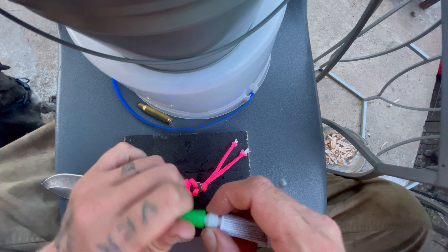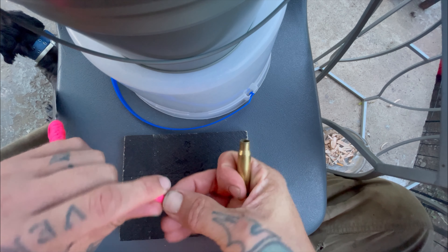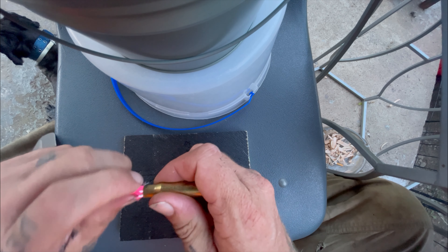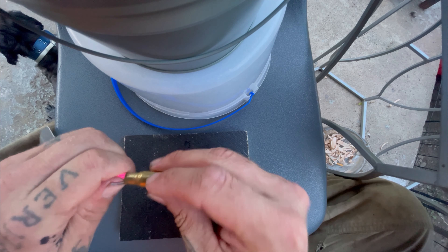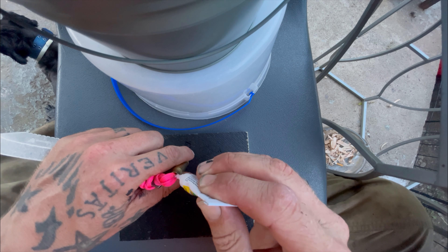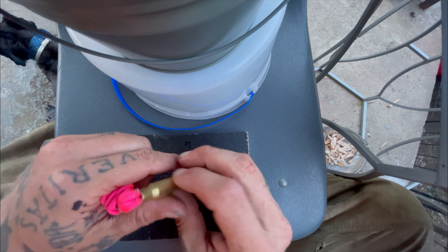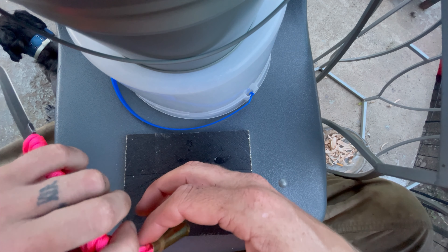We'll polish it later. Normally you would singe the ends, but since it's going in here I don't think that it's going to matter much. I'm adding an extra dab of glue just for security purposes. I'm using super glue gel because it doesn't dry as fast as original super glue — allows me to get the paracord down in there.